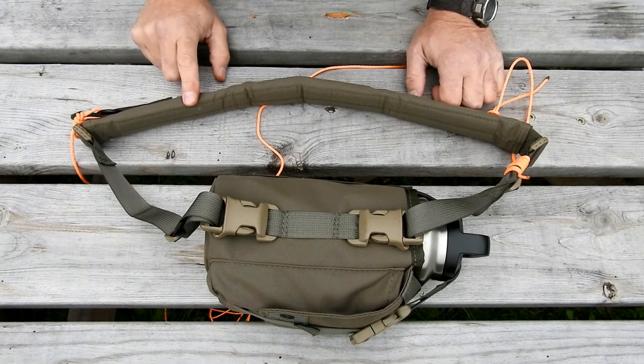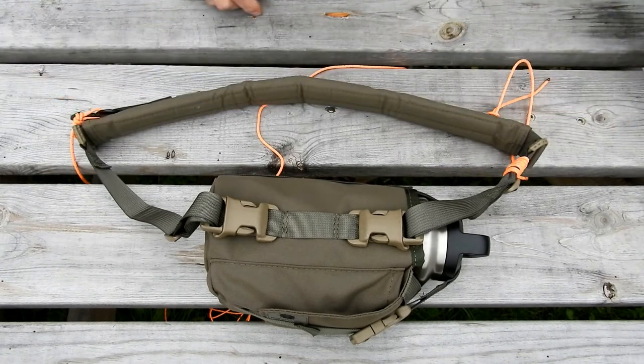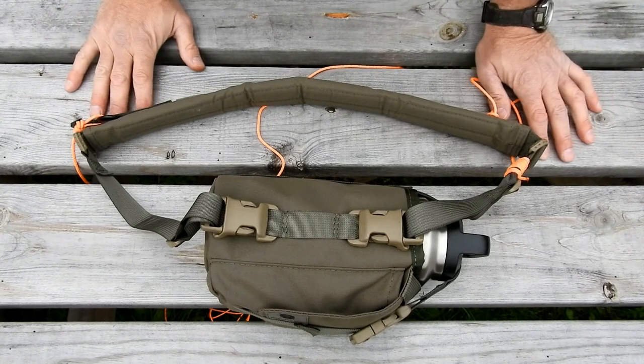Just trying to give you some ideas of how you can use the strap wrap. They're available on our website and come in MultiCam, Ranger Green, Coyote Brown, and our new Wolf Gray. As always, if you have any questions, reach out via email or cell phone — I'll help out as best I can. Have a good weekend, keep thinking, keep moving, never quit.